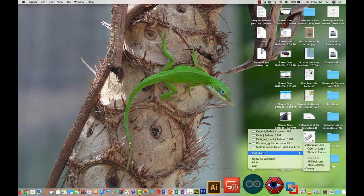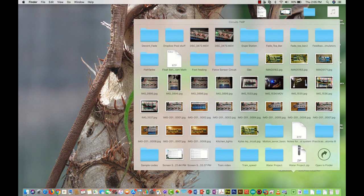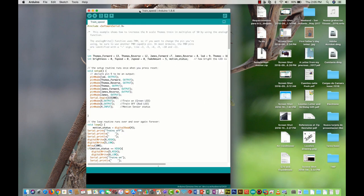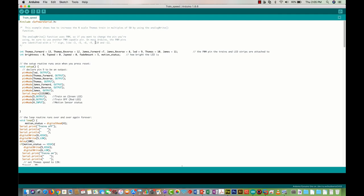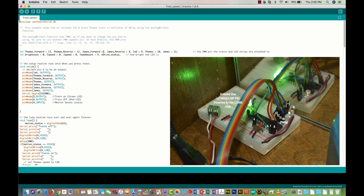Now let's focus on the software part of the project. I'm going to open the code file, which I named 'train speed' here in the Arduino IDE software. I'll put images of the pinout as a reference. At the beginning I declared our variables as integers — Thomas forward, reverse, James forward, reverse — pin 8, and pin 9.